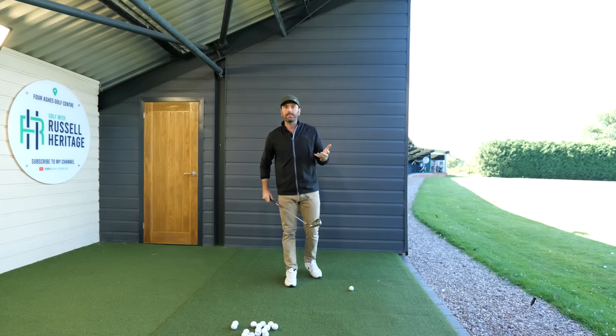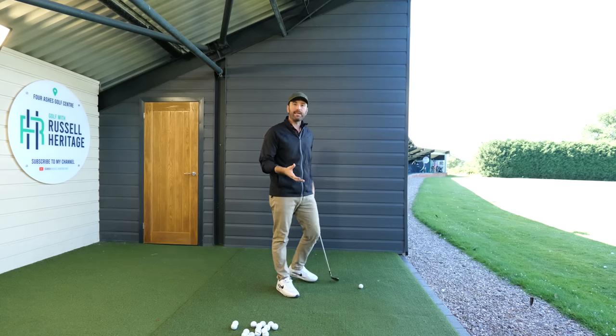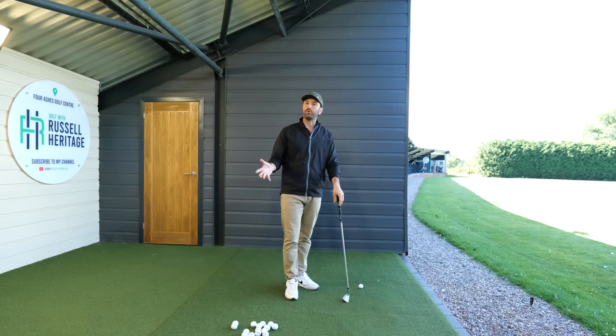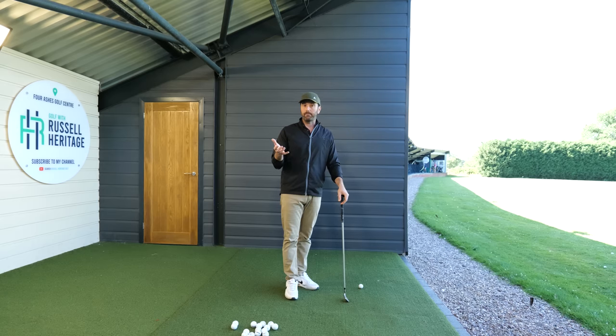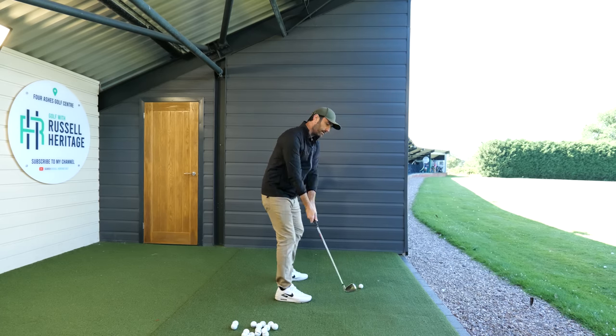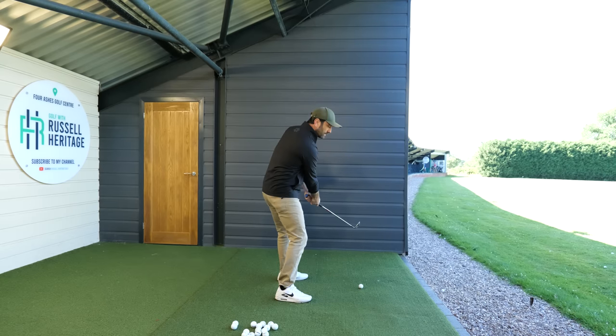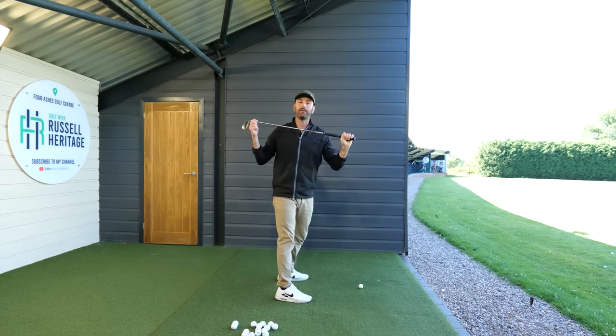A couple of things happen for most amateurs in the backswing position. The first problem is that you start sequencing the backswing wrong, which basically means you're moving your lower body too early in the backswing. If you start moving your lower body too early, you'll just bring the club around with you and as you get to the top you'll end up standing up with a flat shoulder rotation.